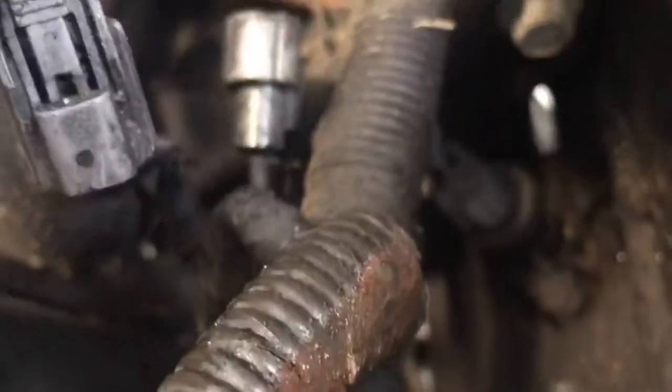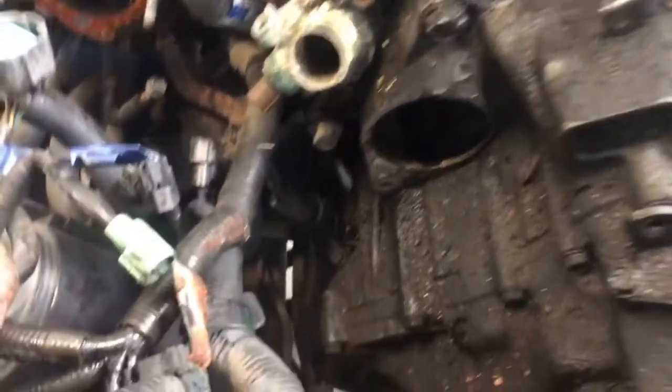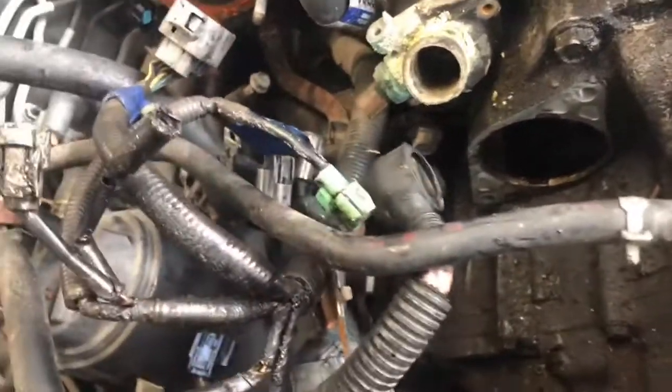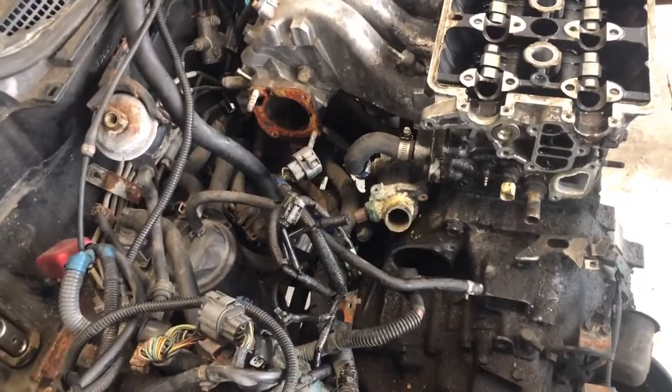Now we need to get that sensor down there unplugged, and then we'll get the shift linkage and try to get that CV axle out. Now we can see the CV axle right there. Let me get the shift linkage done underneath, then we'll get that sensor out and see what else we need done before we drop this transmission. We'll be right back — thanks for watching if you're still there.